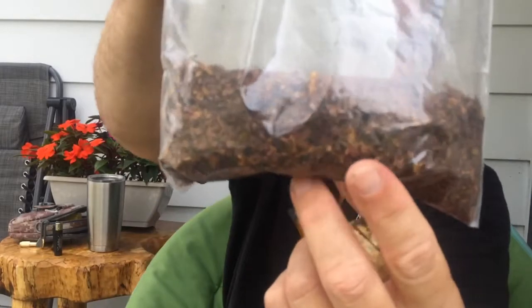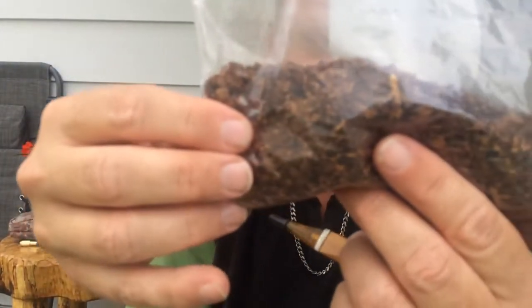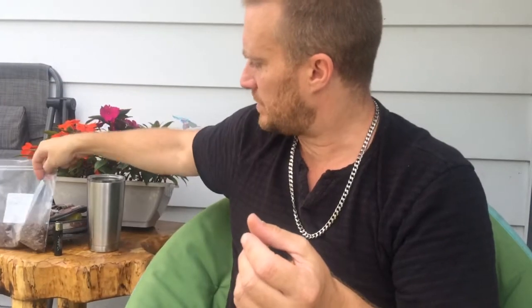As for the cut — you can see it's all Burley, just a really finely chopped up cut. I don't know if I'd call it a cube cut exactly, but just a nice little chopped-up style. So let's give it a taste.